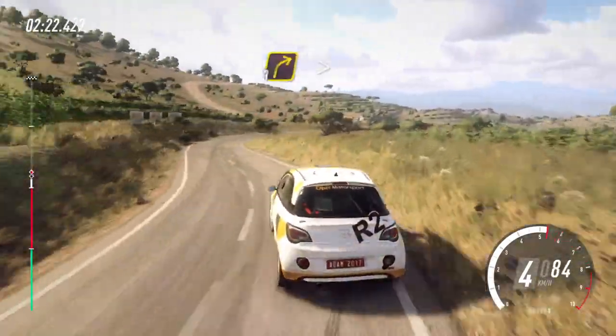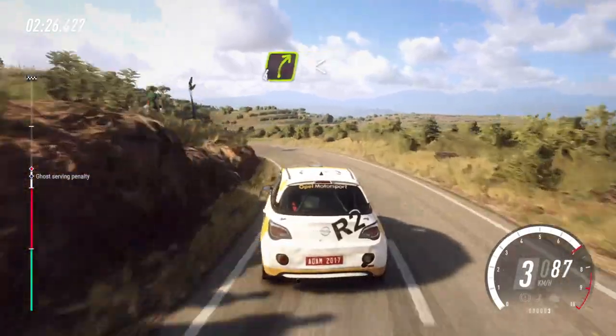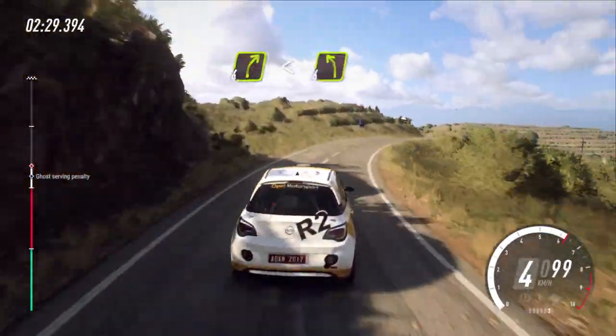Into 3 right tightens. Into 4 left, into 4 left, into 4 right long. Opens, over crest, into sudden 4 left.